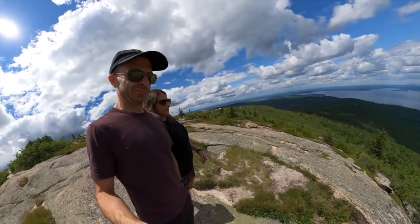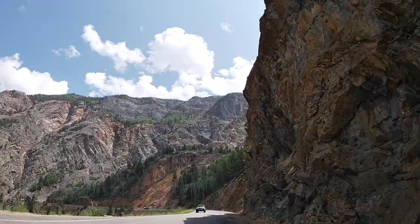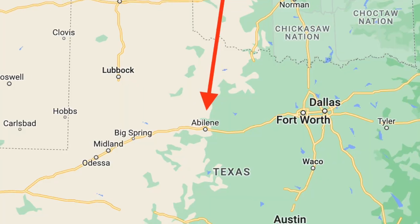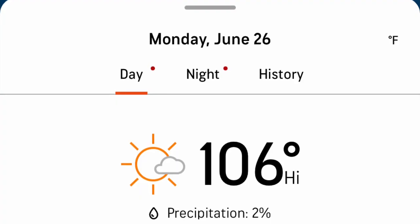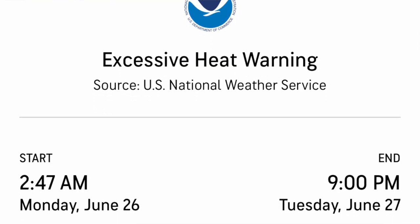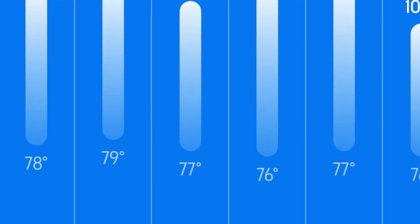Hey everybody, it's Kevin with Interstate Explorers and in today's video we're talking about the Brinkley's air-conditioning. We're on the beginning of our summer road trip and we're stopping in Abilene, Texas just for the night. It is hot in Texas right now — we're in the middle of a record-breaking heat wave. Several records have already been broken and there are heat advisories everywhere. Yesterday when we pulled in it was probably about 105 degrees around 6 p.m.